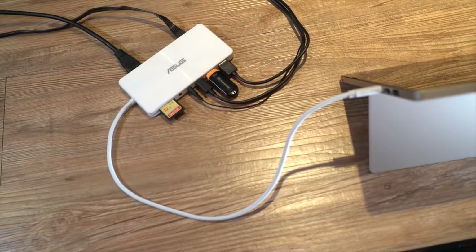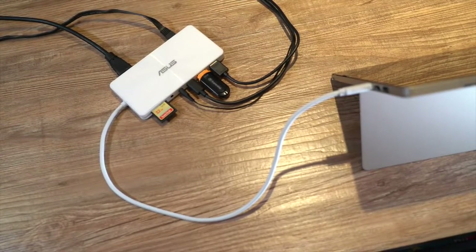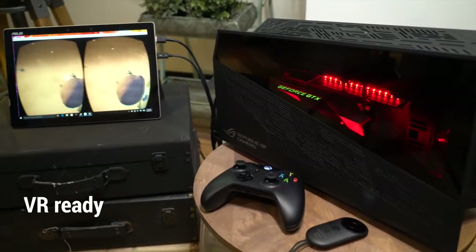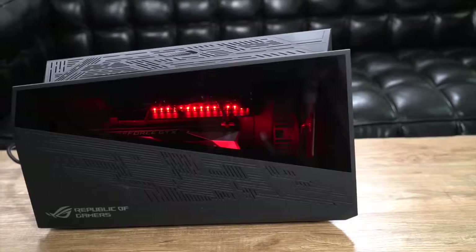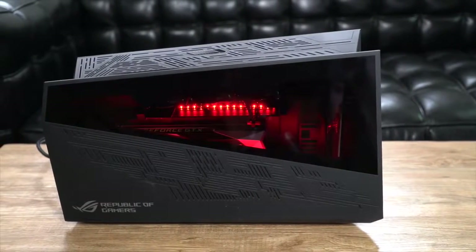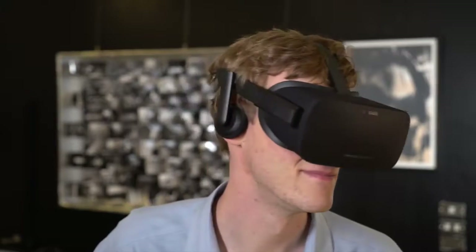The optional universal dock plugs into everything in your home or office with a single cable. To really kick things up a notch, the Asus Transformer 3 Pro can plug into the ROG XG Station 2, which empowers your PC with desktop-grade gaming power, including 4K resolution and VR support.